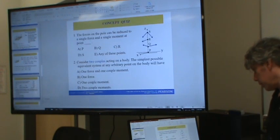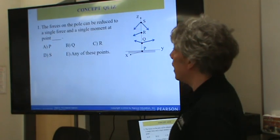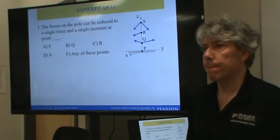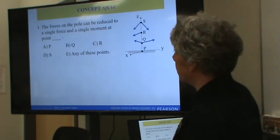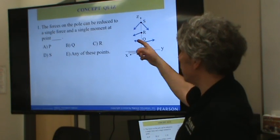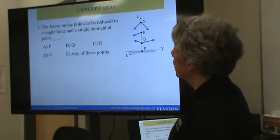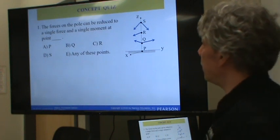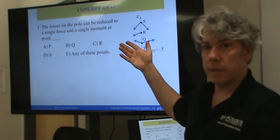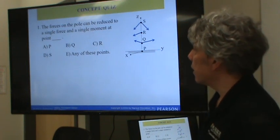Concept quiz: forces on a pole can be reduced to a single force and a single moment at what point? If we add all the forces together, we get a resultant force. Does it matter where that resultant force acts on the bottom? No - we could put it at P, Q, R, or S. The moment is a free vector and can be moved around, though its magnitude may depend on where we take moments. The right answer is E - any point.